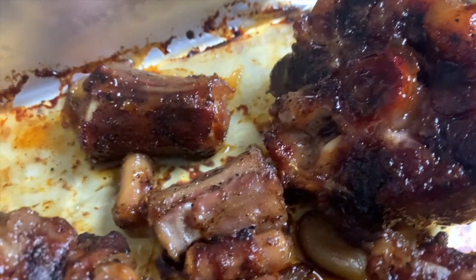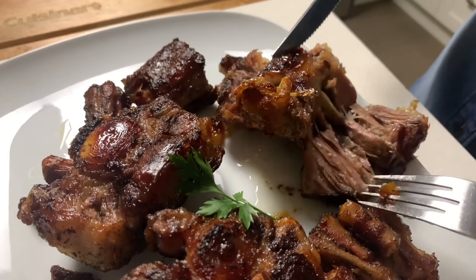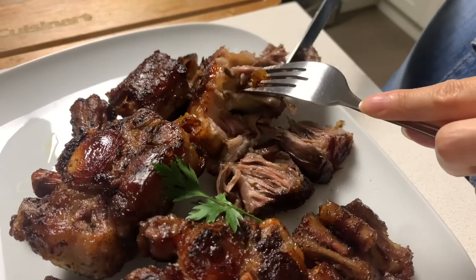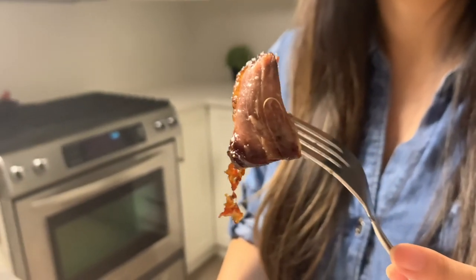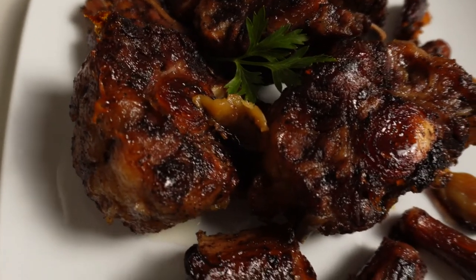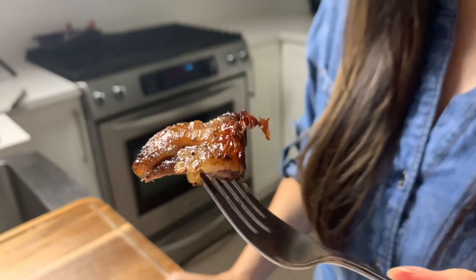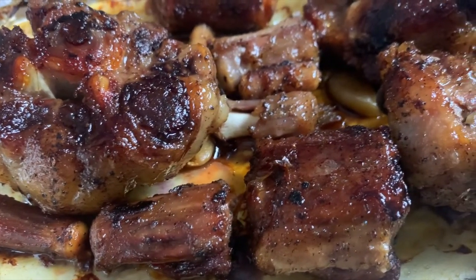I'm going to transfer these over to a serving platter and we're going to do a taste test. The meat just falls right off the bone — it's so tender and pulls beautifully. It just melts right in your mouth. This is very sticky and gelatinous, and the meat has completely caramelized. There is just something so different about oxtails — there's no other kind of beef that can mimic the same flavor. It's got that perfect balance of chewiness, tenderness, and flavor. The spices really came through, and even though we didn't use that much, you really don't need a ton because this is such a rich cut of meat.